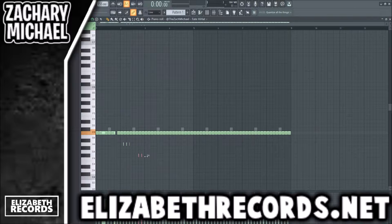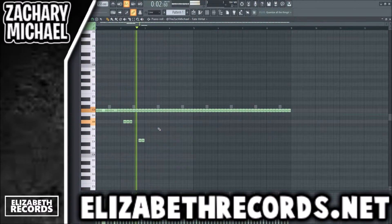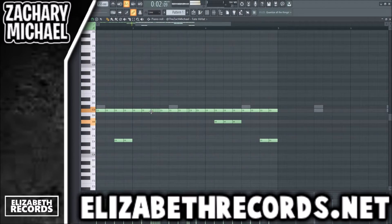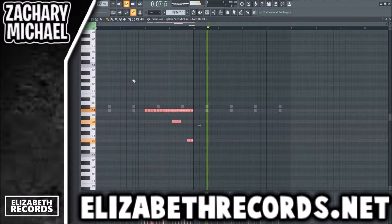I also like playing around with velocities as well. We're going to go ahead and lower the velocity on this little roll we have here. We're not going to flip it — we're just going to leave it like that, and we're actually going to use that on both sections.